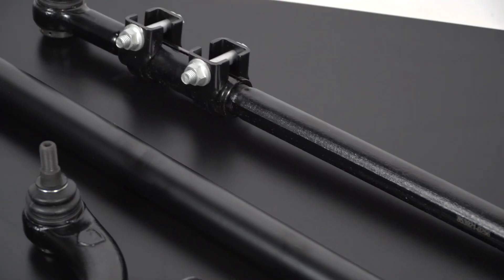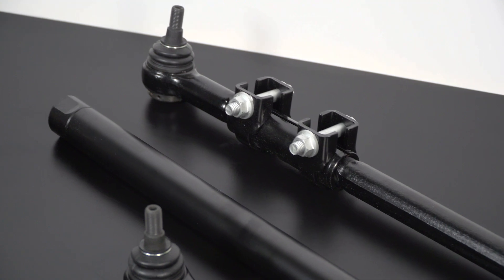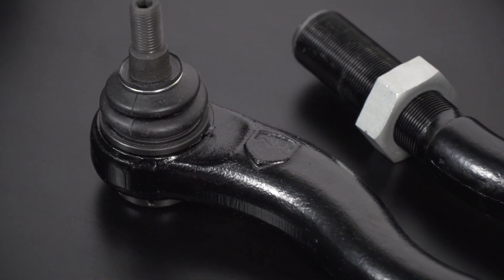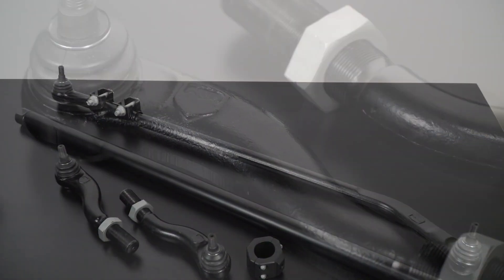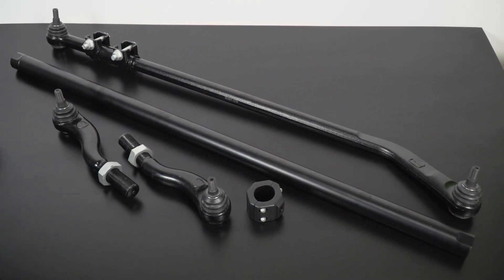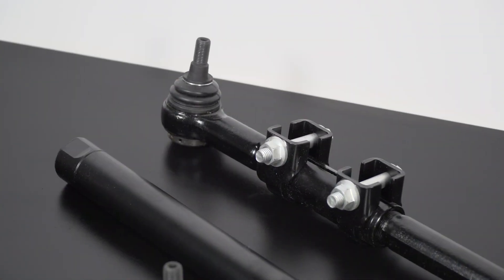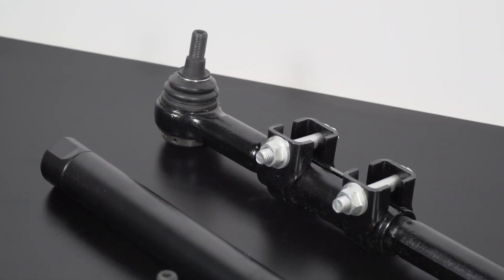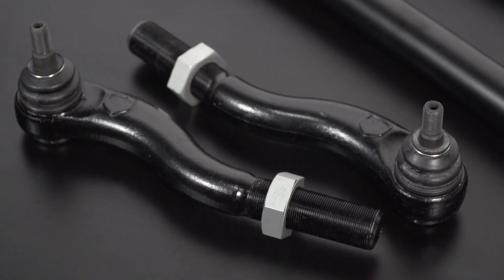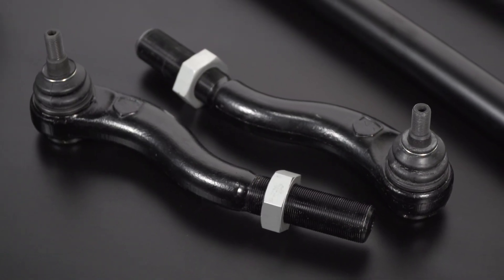Now because this system is so heavy duty and these tie rod ends are so large and beefy, you do have to have a 17-inch wheel if you're running OE wheels in order to fit these tie rod ends on your steering knuckles. So you do have to be a little bit concerned about wheel size and backspacing with this setup, but that's gonna be the case with any setup that has very strong oversized tie rod ends.